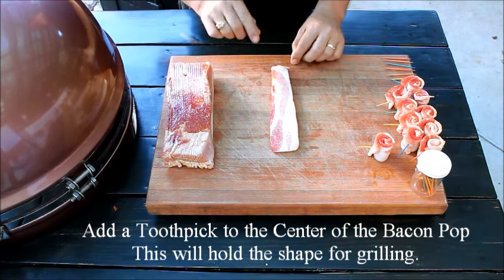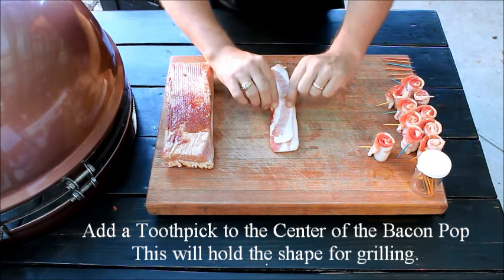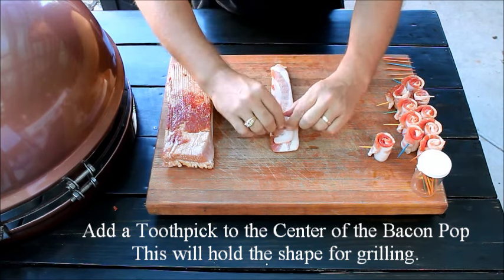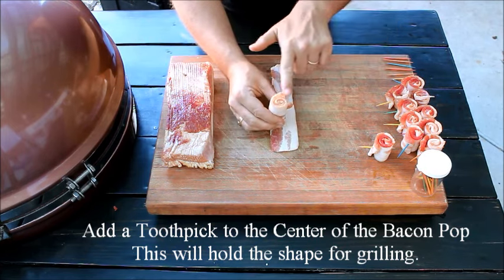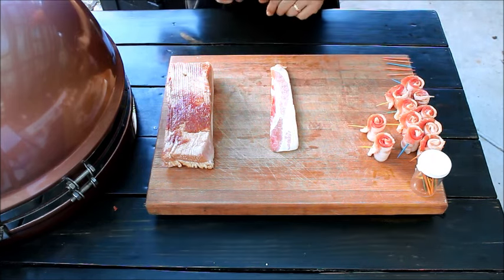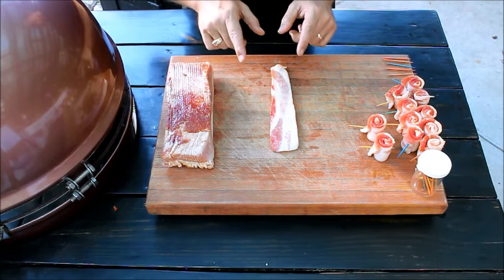I'll show you that one more time. Take the most tapered end in, folding it almost all the way to the top, about a half inch to an inch away. Then, when you're rolling, make sure you keep the fat edge as even as possible. Once that's done, it gives you a nice even bottom for grilling and a nice clean appearance for the bacon pops. I'm going to finish rolling this stack of bacon and when we get back, we're going to put these on the grill — it's time to barbecue.